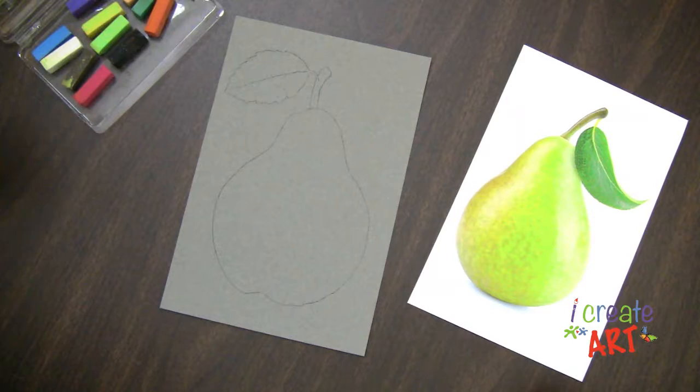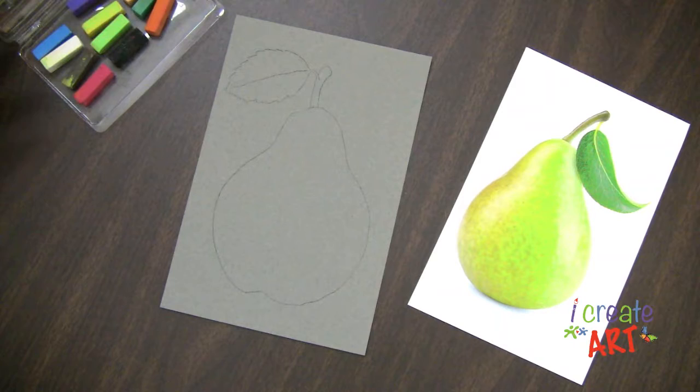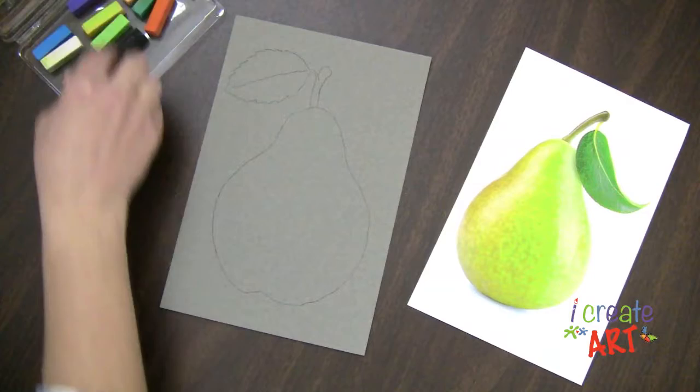I have a whole bunch of different colors and the first thing I'm going to do is look for the colors that I see in this pear. And you might say the pear is green. And that is true, the pear is green, but there's also some yellow and some white and some orange in here also, maybe even a little bit of brown. So we're going to layer our chalk pastel colors so that we can have a lot of variation in here.